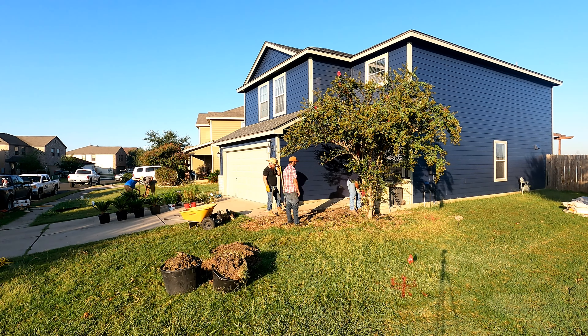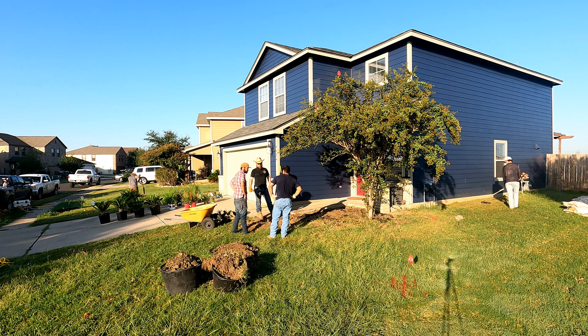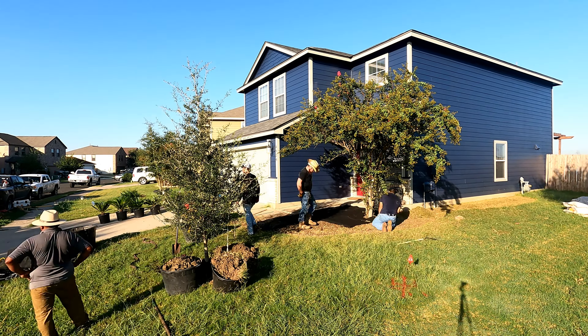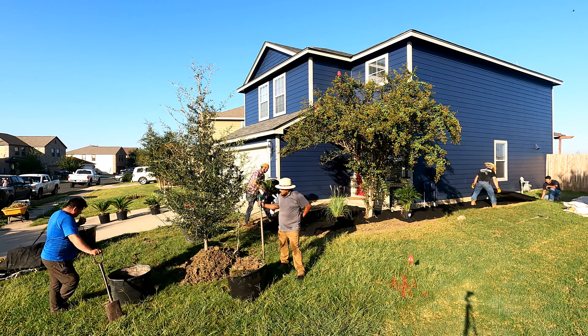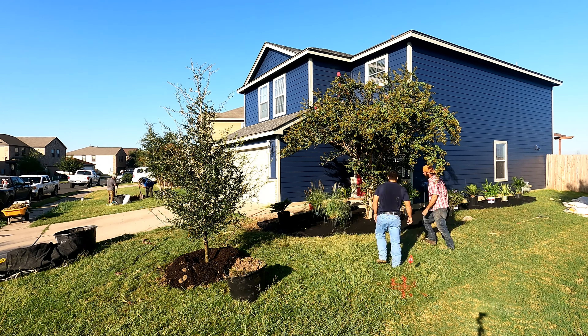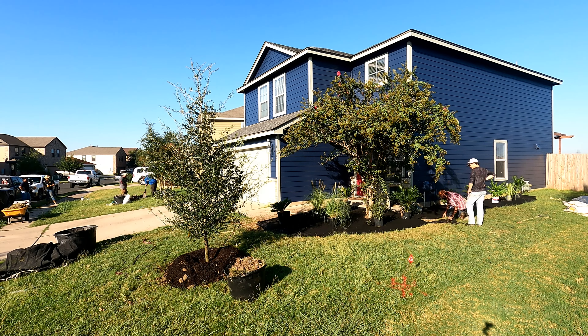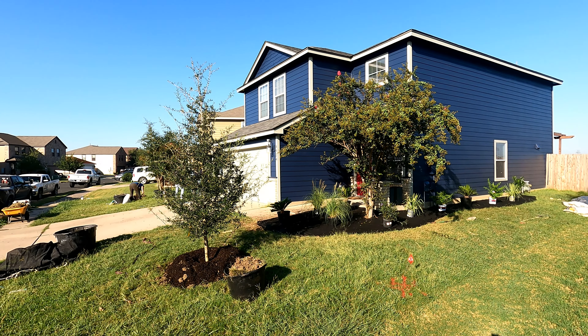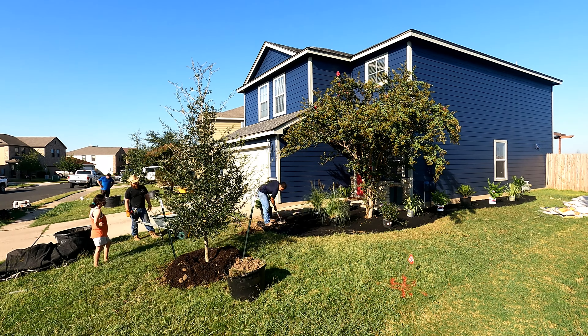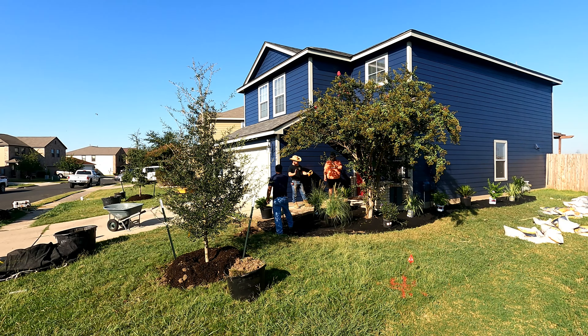Here we are planting the three-year-old live oak tree and cutting out the grass, getting ready to put down some barrier cloth. Once the barrier cloth is down, we bring in the plants and try to place them strategically — not only for looks but also functionality. We don't want to plant anything that's going to grow six feet tall right outside the window and obstruct the view.